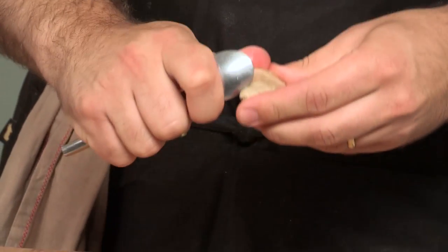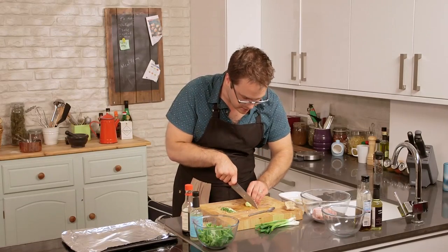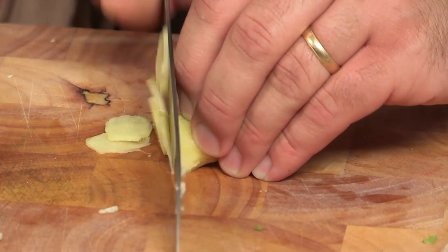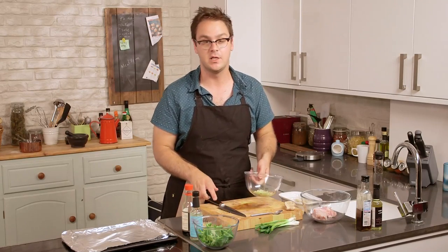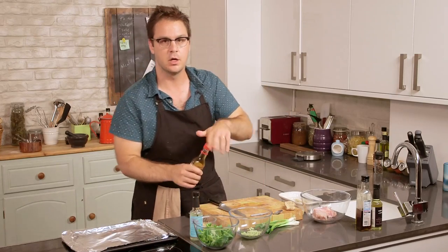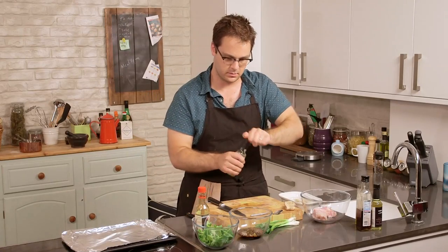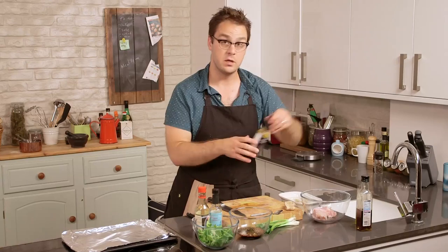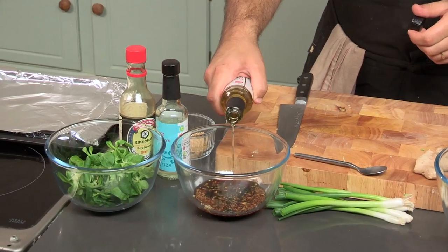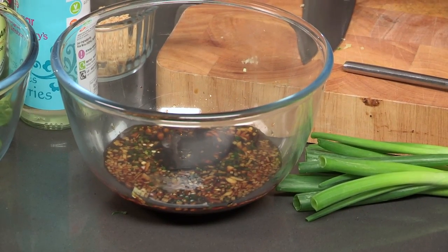If you want to try this at home, you can get the full list of ingredients in the description box below the video. We'll slice the ginger across the grain first. Garlic, chili, ginger — the holy trinity of many Asian dishes. To that, we're going to add a good glug of soy sauce, some rice vinegar — just a splash — and some mirin. If you don't have mirin, you can add a little bit of sugar. And then just a little touch of sesame oil, which will help it from sticking and also gives it a really nice, rich, nutty flavor.